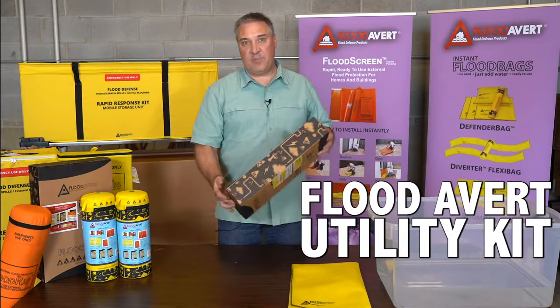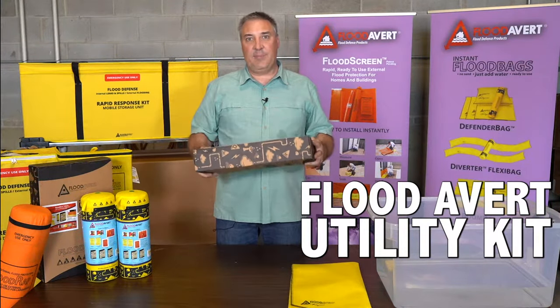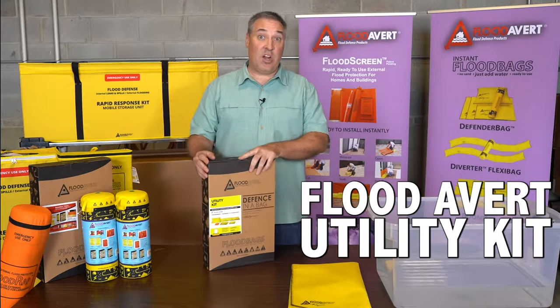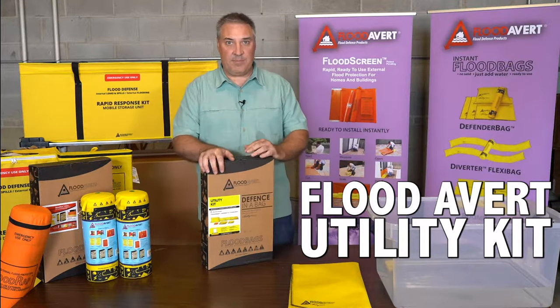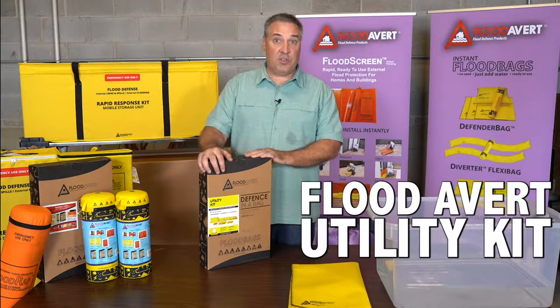This kit is perfect for the homeowner — small, lightweight, compact, and contains five equivalent sandbags. With traditional sandbags, you'd have to keep those in the trunk of your car, garage, or crawl space, and drag them out to deploy them. This product is easily and quickly deployed, which is what I'm going to show you next.